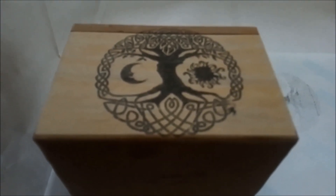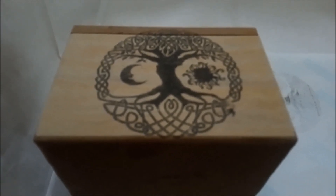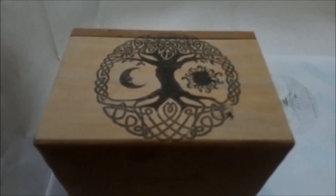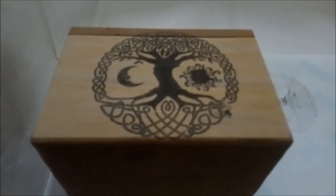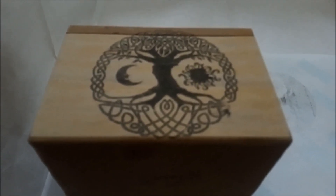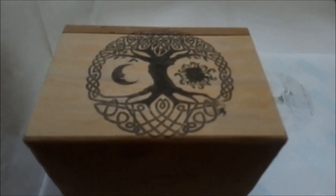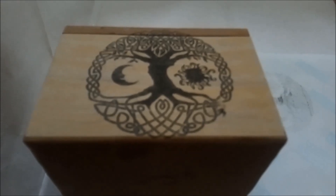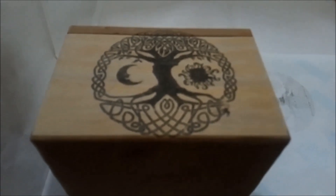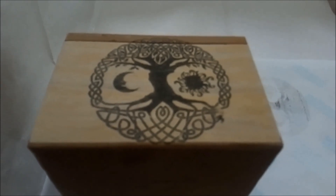There was no special preparation involved in the wood, though it would depend on what type of wood you were using. This was just a cheap wooden box from the discount store — the wood was light and wasn't varnished or painted in any way, so the image went on very easily. Obviously, if you were putting an image onto a different type of wood, or maybe a wood that was heavily varnished or painted, you would have to sand it down first and make sure it was smooth and clean and ready to accept the ink.